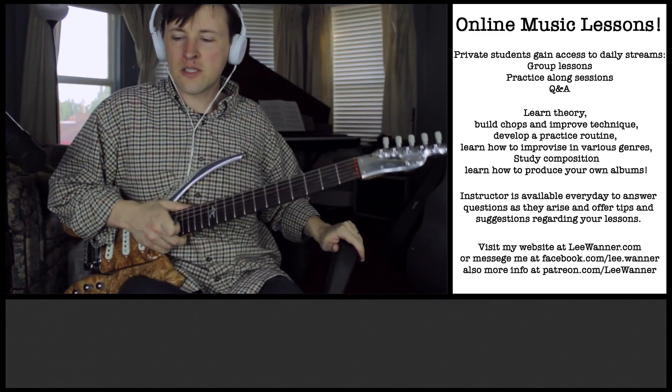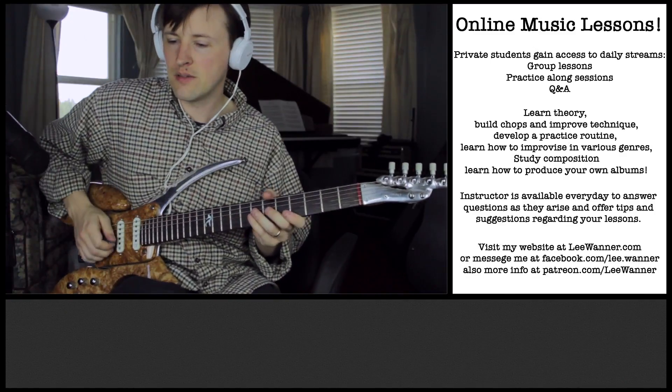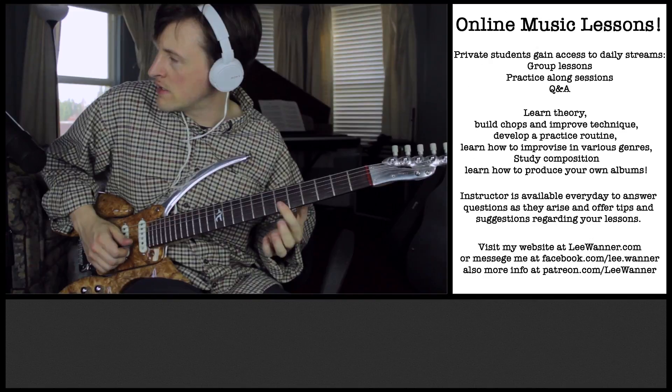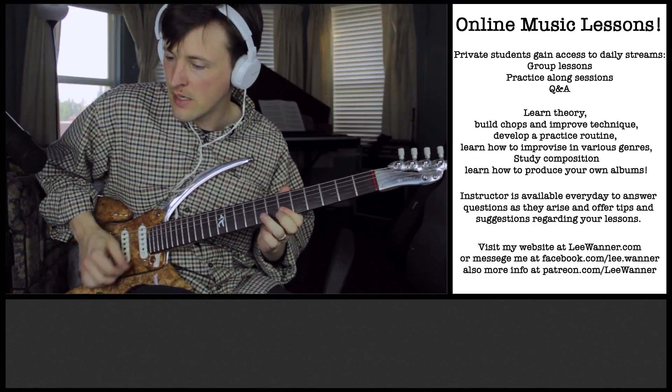Maybe I'll do something kind of simple and take what we did before — the sixth fret of the B and E string. And then take the idea: 2, 3, 1. And then I add what we did before, and then we have B.